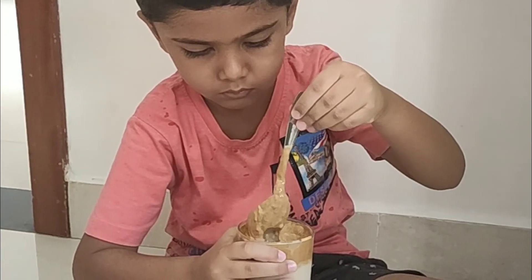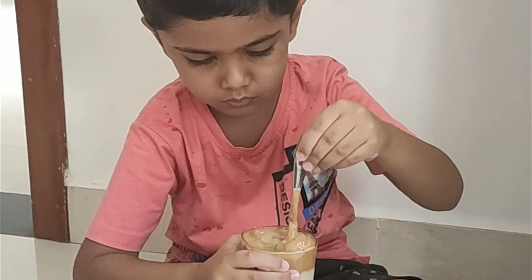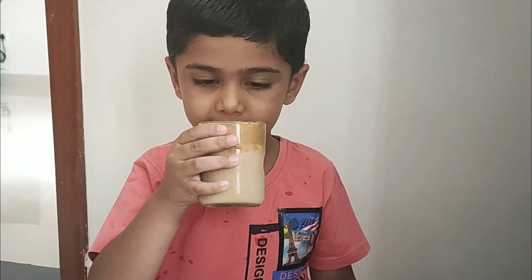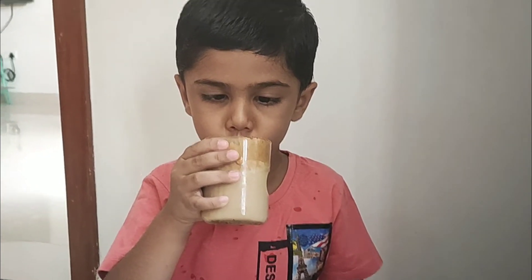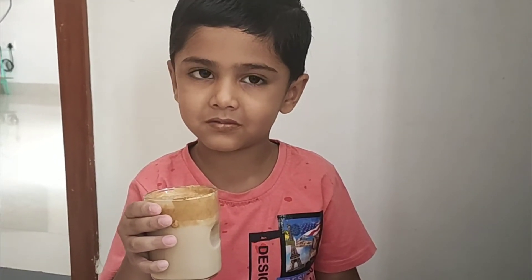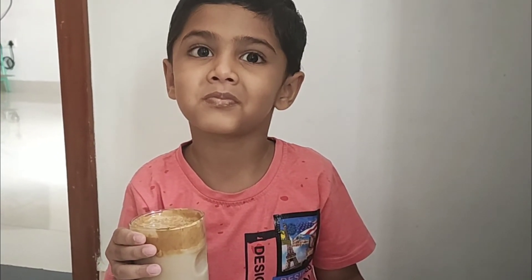Please check this video on the next channel. If you want to share this recipe, please try and enjoy this video. If you want to subscribe to the channel, please press the bell button and select all options.